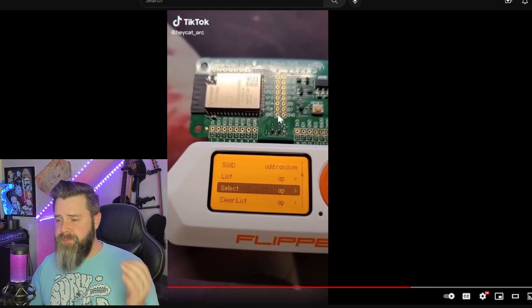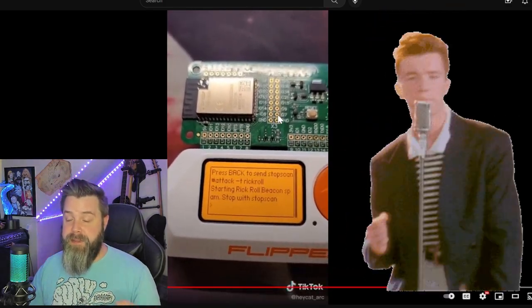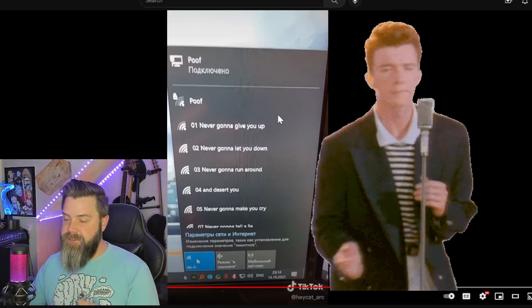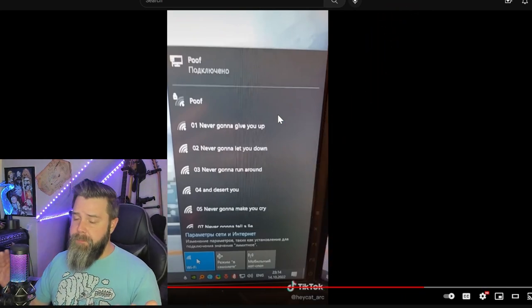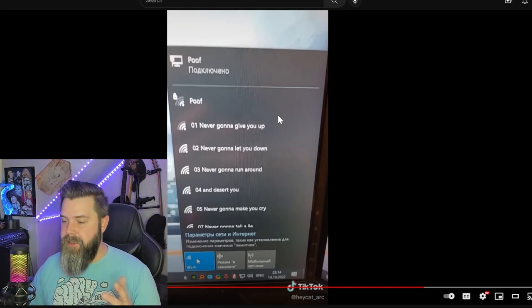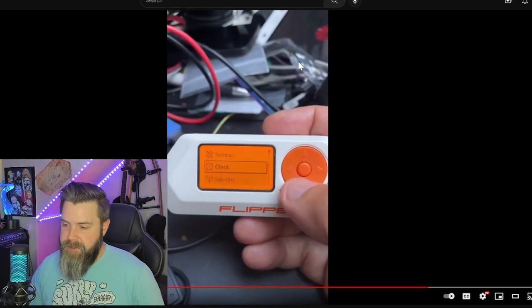Okay, we know this one - this is just the Wi-Fi Marauder Rickroll. Anybody who's got the Wi-Fi dev board and added Marauder to it, they've all done this. It's going to make up a bunch of fake access points that have the lyrics to Rick Astley's song. Everybody's seen this before - it's fun to see it again. It's all real, very practical, everybody's done this.